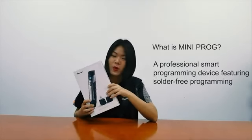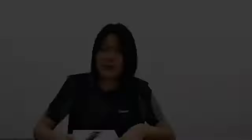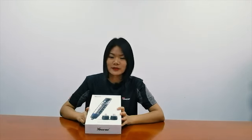I have the box in my hand. So what is Miniproc? Miniproc is a professional smart programming device featuring solder-free programming. In today's video, I'm going to show you what comes inside, the functions of Miniproc and its accessories, and also how its working interfaces look like. Lastly, we have previously collected some questions you may have on Miniproc, and I'm going to answer these questions.